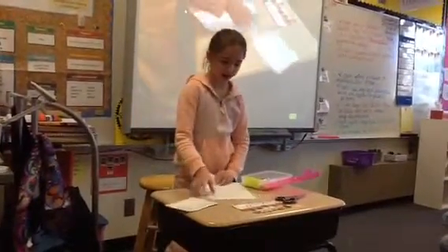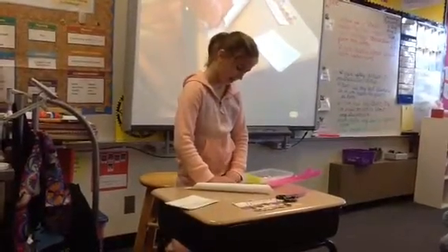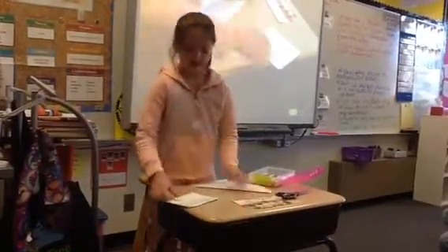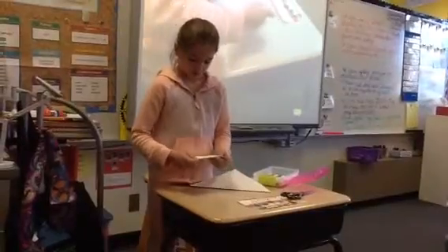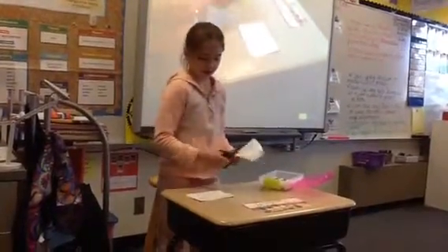First, get a piece of paper and fold it so it makes a triangle. A rectangle is what you need — close to even but not exactly, it doesn't have to be. Cut off the rectangle and then unfold it.